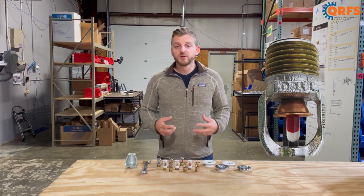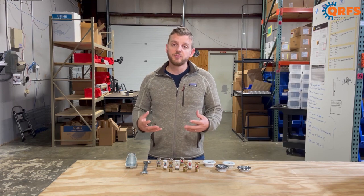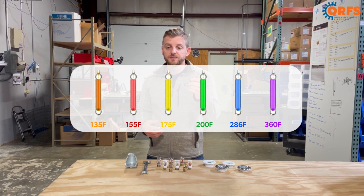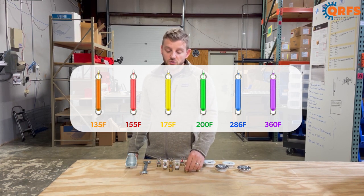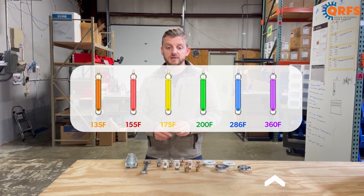The TY325 is available in a variety of temperatures, including 135 degrees, 155 degrees, 175 degrees, 200 degrees, 286 degrees, and 360 degrees Fahrenheit.